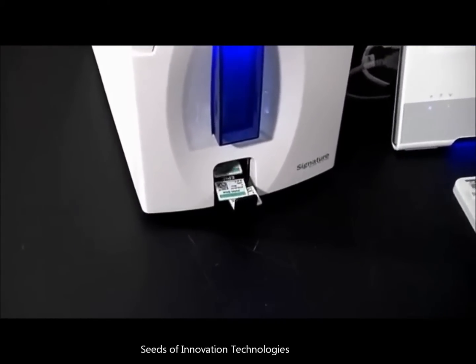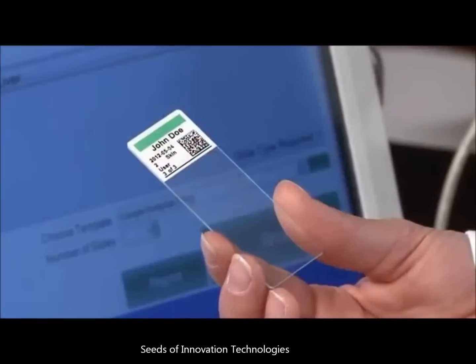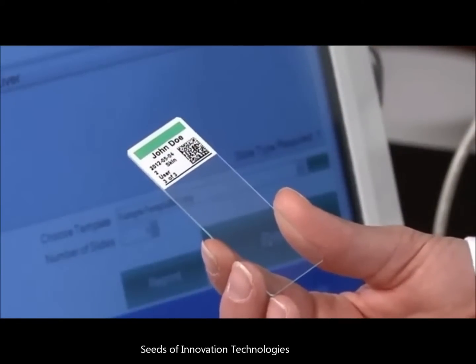With crisp and clear 300 DPI print resolution, you'll be able to print text, graphics, logos, and high resolution linear and 2D barcodes.